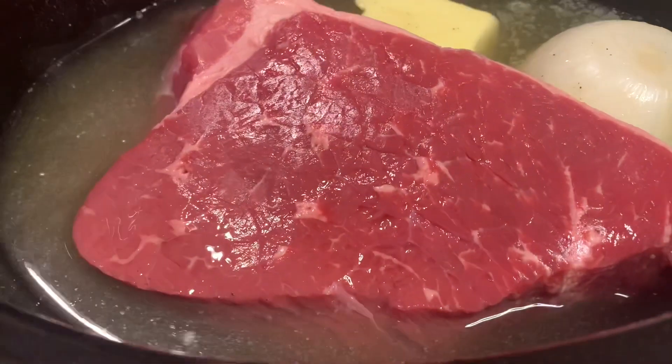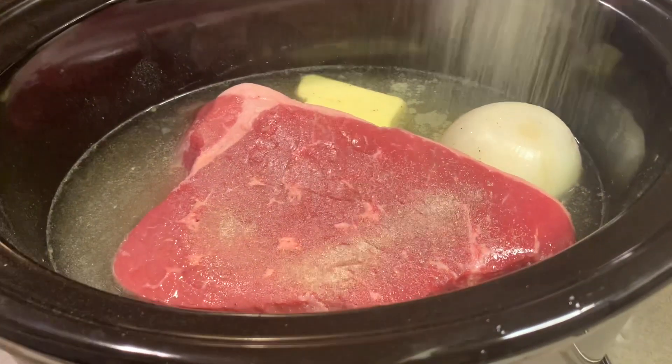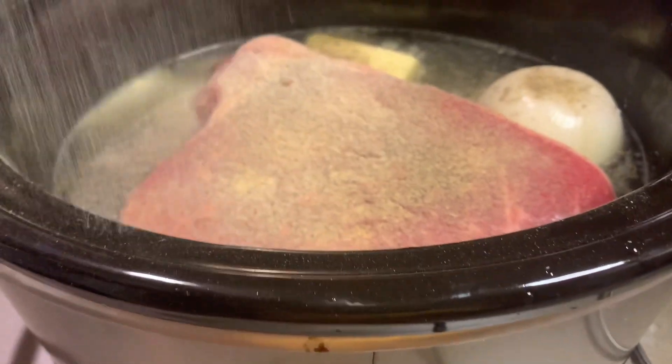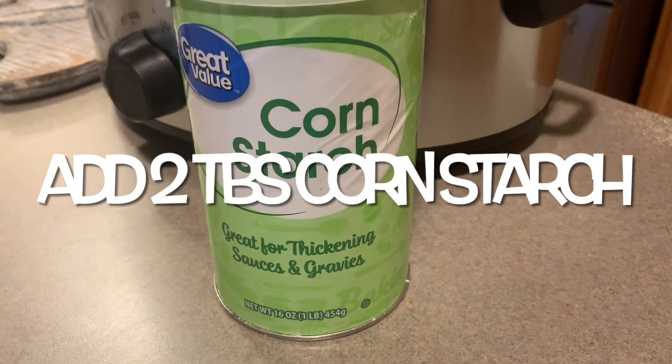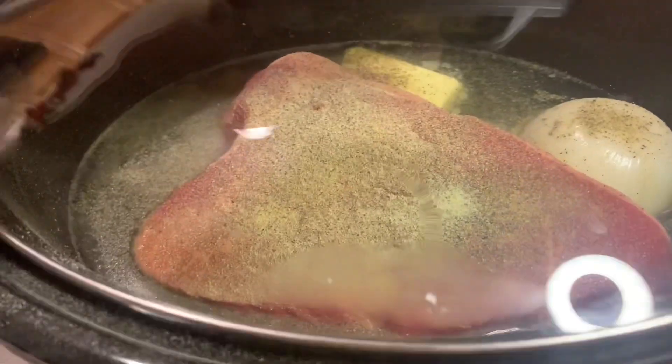I think this is about a two to three pound roast — just put that right in there. Then whatever seasoning you put on the bottom, put about half that amount on top. And then put two tablespoons of cornstarch down in your water and put the lid on it.